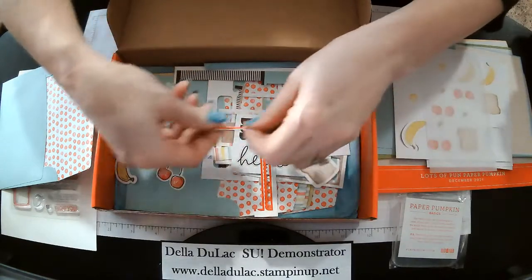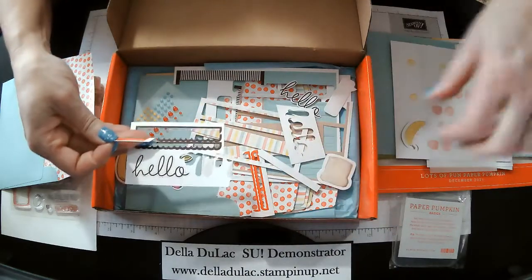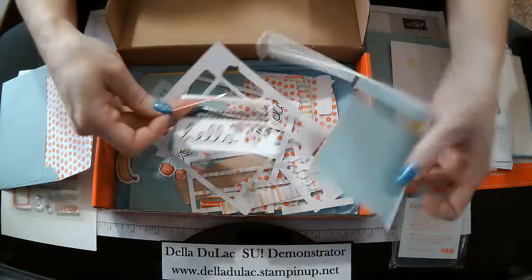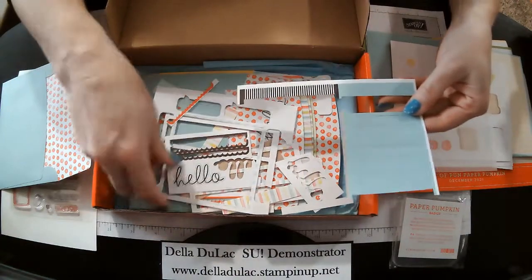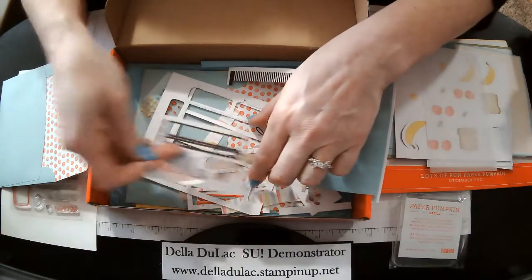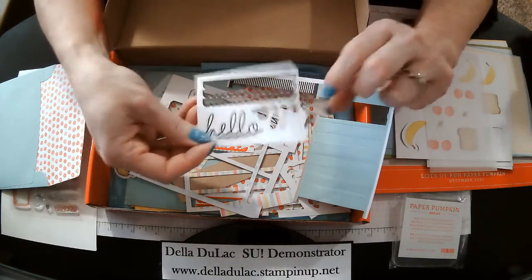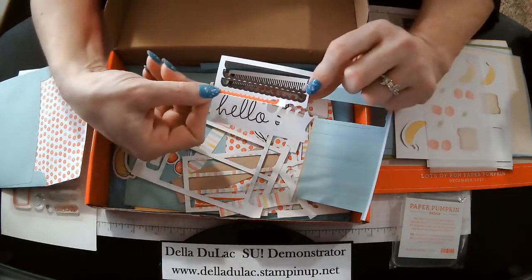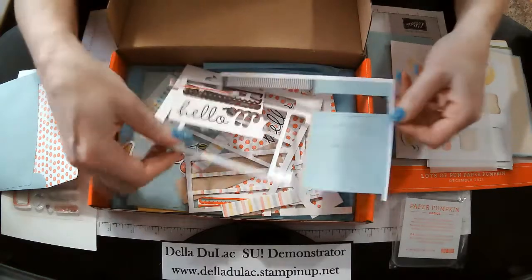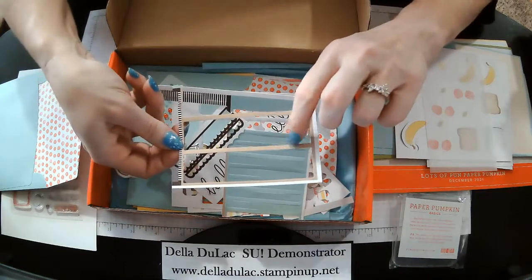I've also cut apart the sheets. This one here had a whole big sheet and I've just cut them apart. I've even used some of the little negative spaces that come out — like right here. So you punch out the fun little scallop part and then you're left with this piece here, and you can still use that on a card too. I just kind of layer that underneath pieces, and you'll see that on some of my cards.